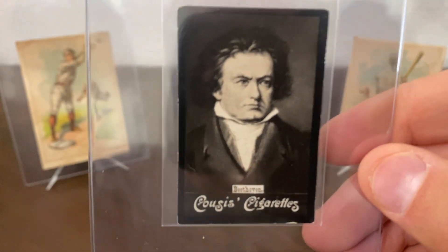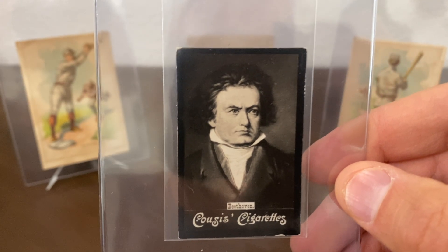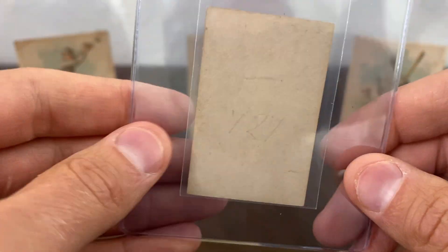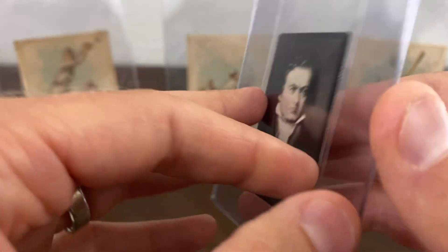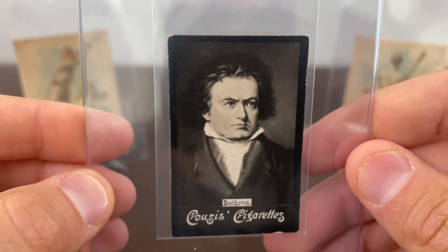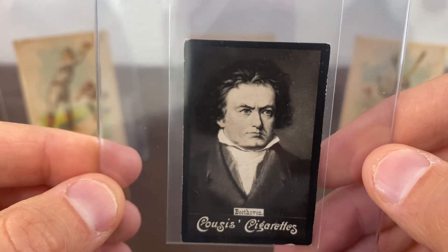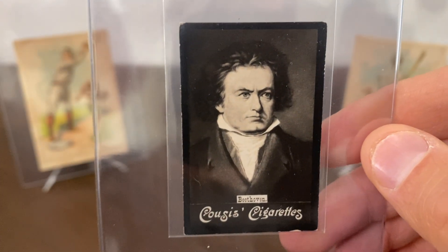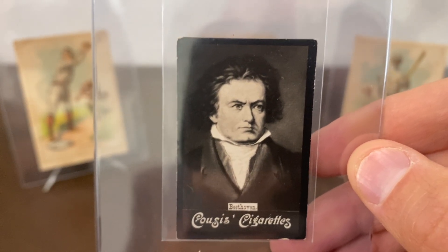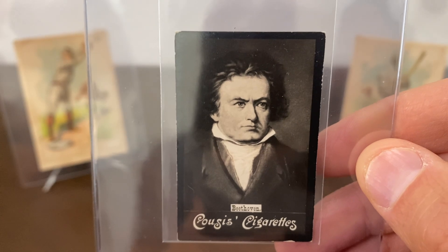The last one is probably the toughest of the three to get, and it's this 1905 Cousies. Ryan Nolan at Breakout Cards collects these. Whenever I was picking up the other Beethoven cards, this dealer had this same card — and this is one I've never actually seen before. I believe SGC has graded one copy of this and PSA has never graded a copy. Obviously it's a difficult one to pick up, but glad to add that one to the collection.